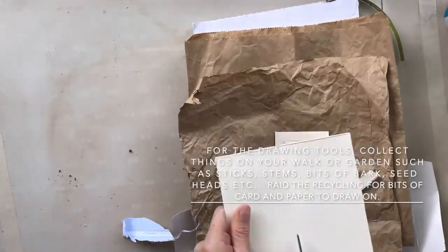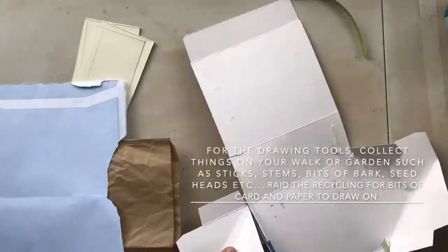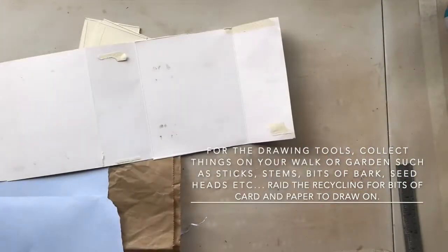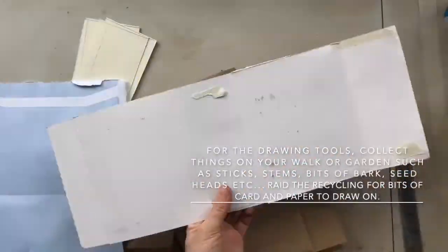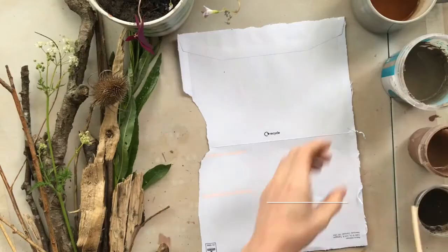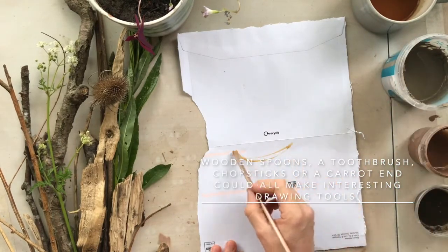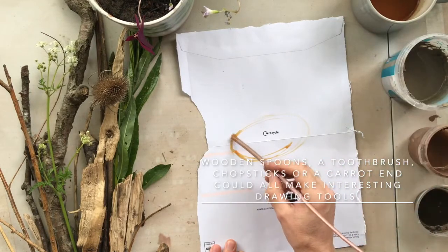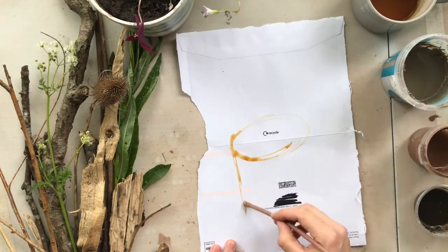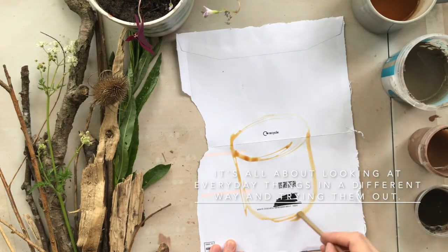For drawing tools, collect things like sticks, stems, bits of bark, seed heads and that sort of thing on your walk. If you can't get out of the house then raid the kitchen — just remember to put it all back and clean it. Things like wooden spoons, chopsticks, a grater, a toothbrush, a bit of sponge, or a piece of carrot could all make interesting marks. It's all about looking at everyday things in a different way and trying them out.